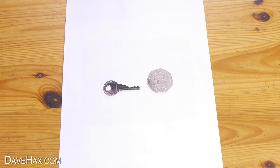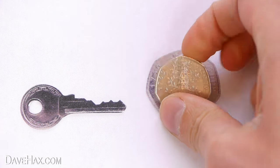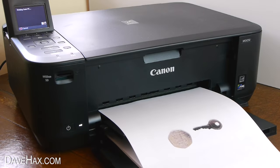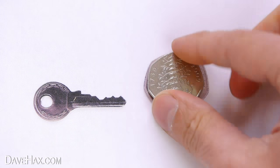Next we need to put our coin over the top of the printout to make sure it's exactly the same size. If it's not, like this one, we need to rescale the picture and print it out again. This process is a bit of trial and error and you need to keep going until they're exactly the same size.